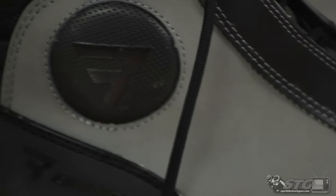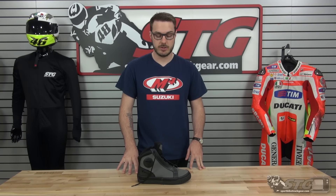With Sportbike Track Gear, as always, any order over forty dollars ships free anywhere in the lower forty-eight United States. We also have a great return and exchange program — if you want to return or exchange anything, just make sure it's not ridden in, give us a call, and let us know it's coming back. We can offer you a return shipping label through FedEx for $9.95, which is a great deal. Ship it back to us and we'll get it switched out for you. Again, this is the Bates Taser Riding Shoe and I'm Dalton with sportbiketrackgear.com.